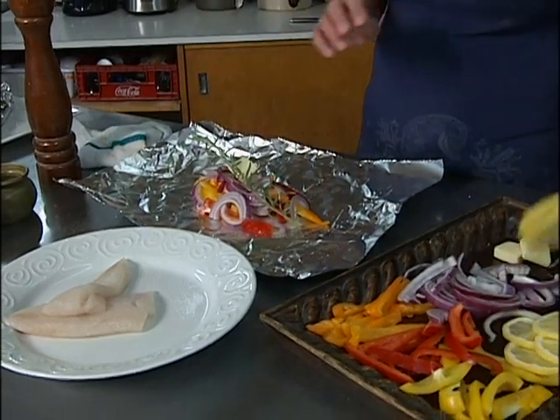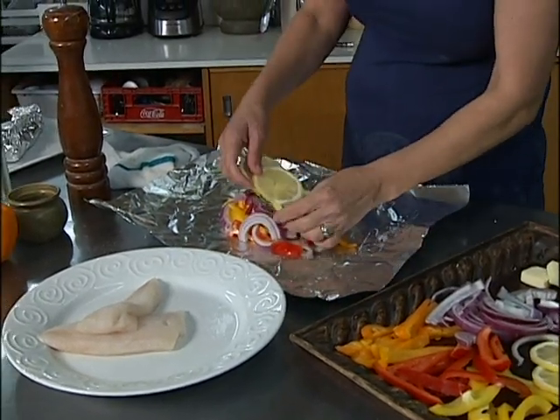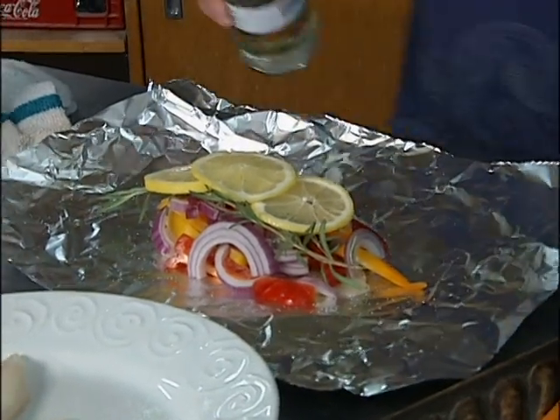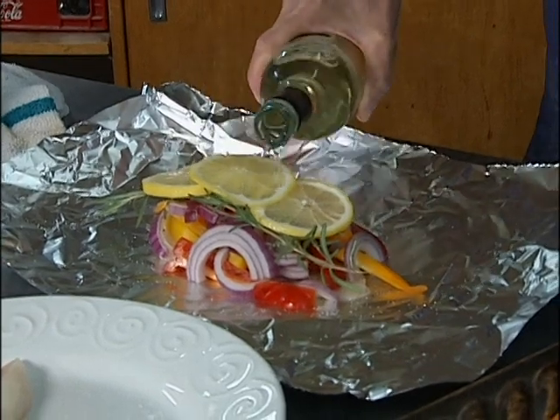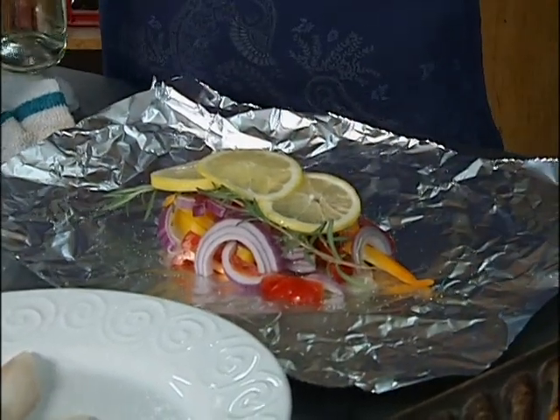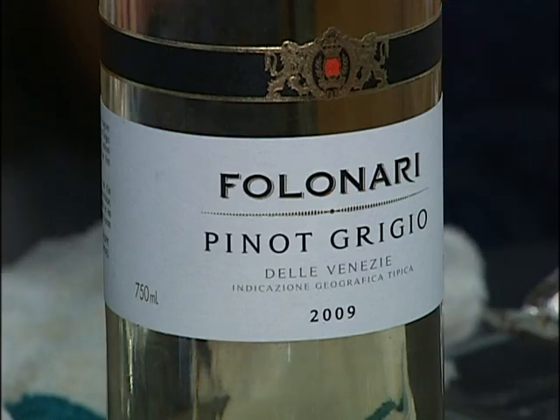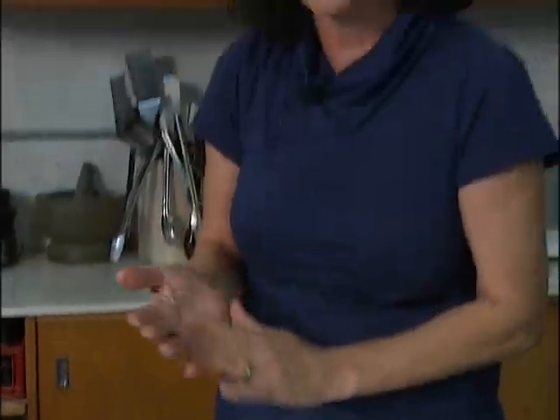Now I'm going to be putting down three lemon slices right across the top. Again that's going to pour itself right in there. Last thing I'm putting on is wine — just a little drizzle of wine. When you're cooking with wine, don't go cheap. If it's not good enough to have as a glass of wine, it's not good enough to cook with, in my personal opinion. The flavor will carry through in the food.